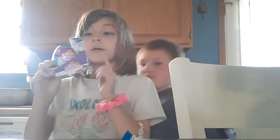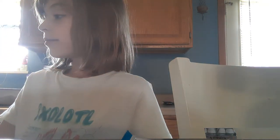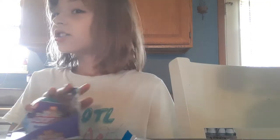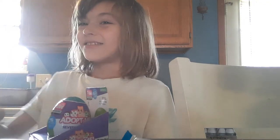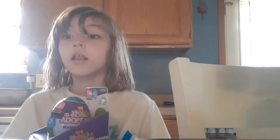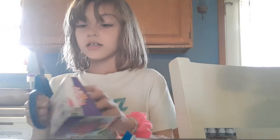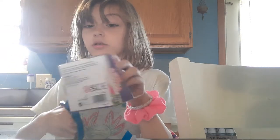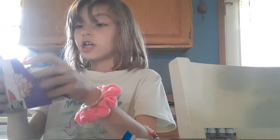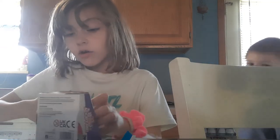Now we are gonna need some scissors to open one of these. It says 'remove two layers from the wrap from the egg.' I'll be right back. Okay, back with the scissors — now we are gonna cut. These are big scissors, grown-up scissors, so when using these make sure you always have a grown-up.